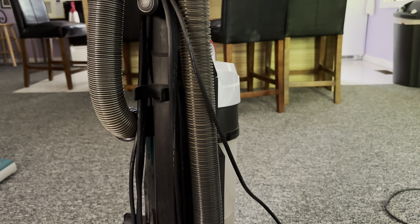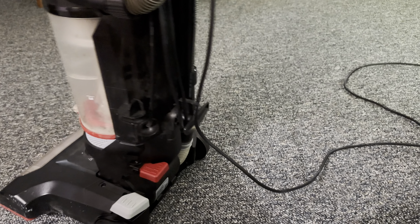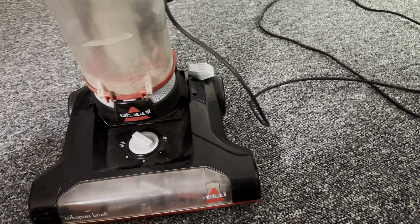It's got the stretch hose for being the turbo model, and it's got the wider cleaning path and the extra filter below.